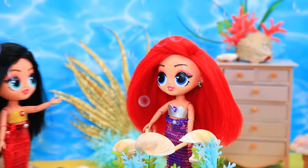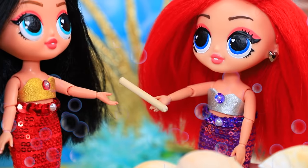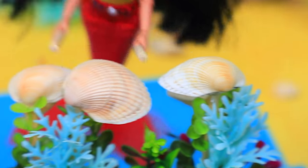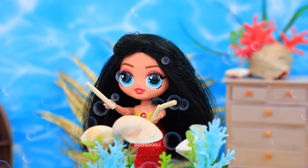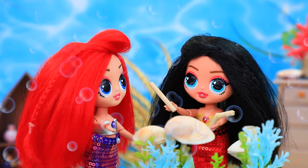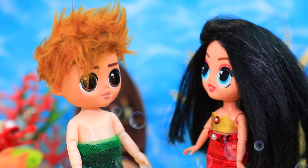Guys, you are so cool — can I try? Yes, of course! Melody took the drumsticks, but oops — one drum is broken and the stick cracked. Sorry! That's okay — there are plenty of shells around. Maybe I should try the guitar.